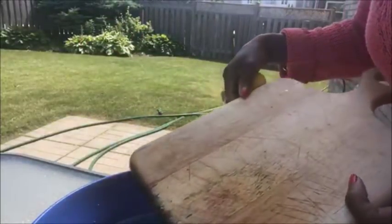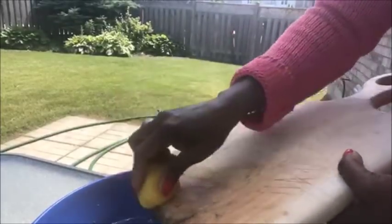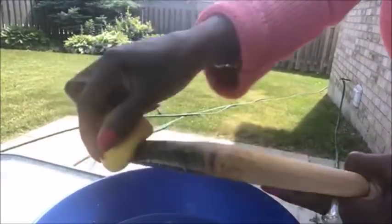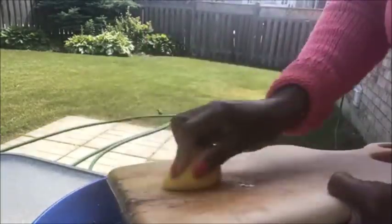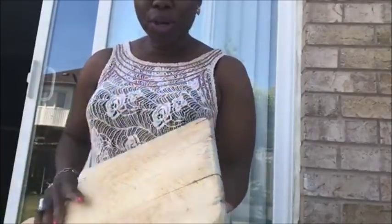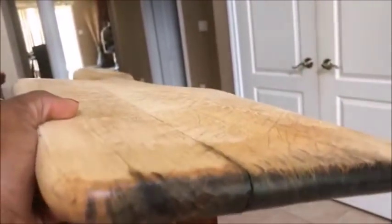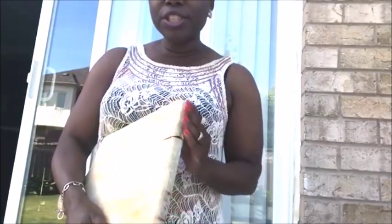After soaking the board in hydrogen peroxide for a couple of hours, I'll be finishing it up with some lemon. I'll use the lemon, wash it off — and here is the same board that was all darker before. It's been washed with hydrogen peroxide and lemon, and all the dark discoloration is gone.